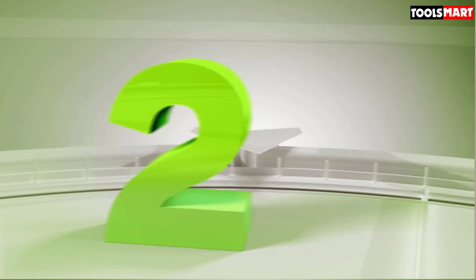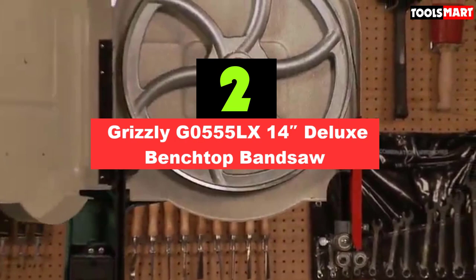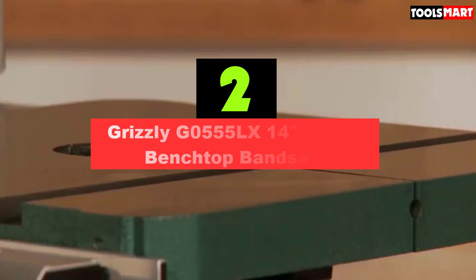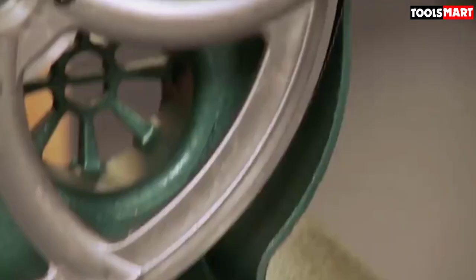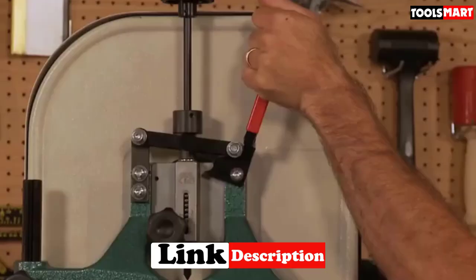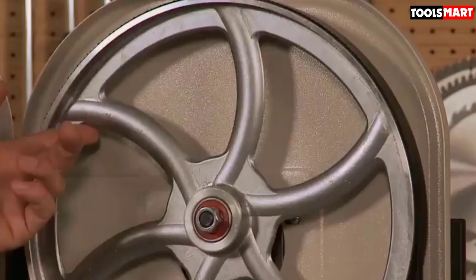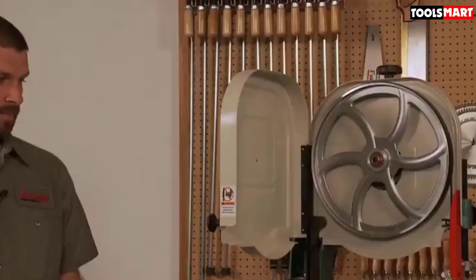Second on our list is the Grizzly G0555LX 14-Inch Deluxe Bench Top Bandsaw. This Grizzly bandsaw is a hardcore power tool — your work will be accomplished with utmost ease. Any cut you ask for, it can cut through your wood pieces in a flash. Its simple body structure and simple mechanism might deceive you, but do not fall for it. It is completely opposite in terms of functioning, strategically designed to make it easy to use, with unexpectedly high performance.